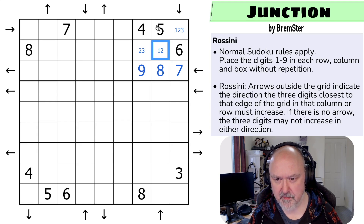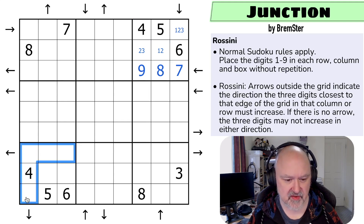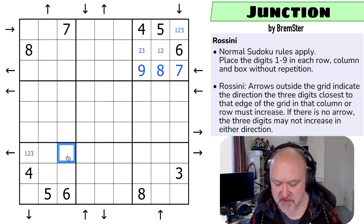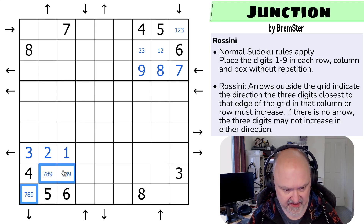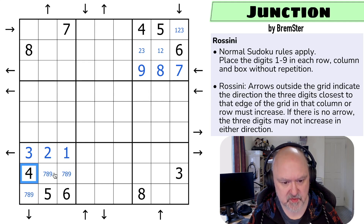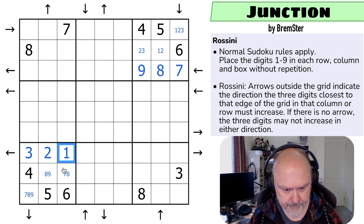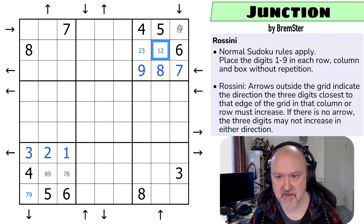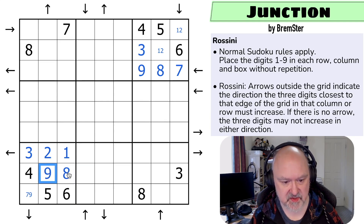I've got the same thing here — this has to be lower than four because it's increasing in this direction, so this is one, two, three, but it's also increasing in this direction. These are seven, eight, nine. If this was a nine these would go four, seven, eight, nine and there'd have to be an arrow, so this can't be a nine. If this was a seven it'd go four, seven, eight, so this can't be a seven — the eight takes eight out of there. The three is looking up saying there's no three there, so this is a one or two and this is a three. The seven is looking down making that the eight, which means that's the nine and that's the seven.